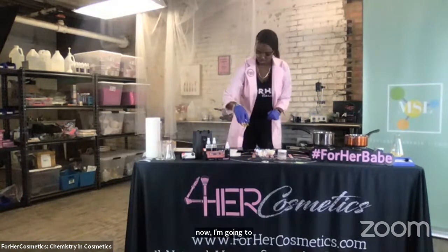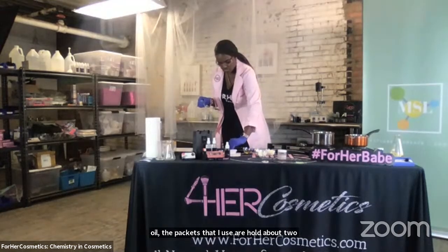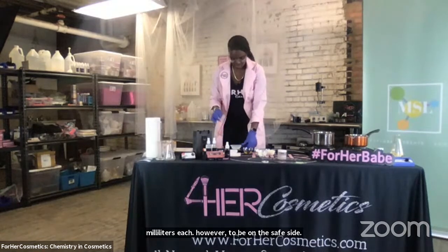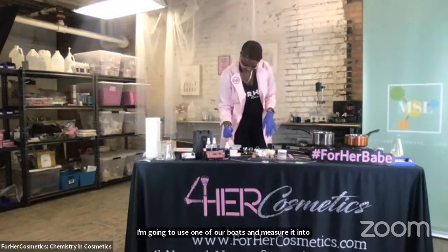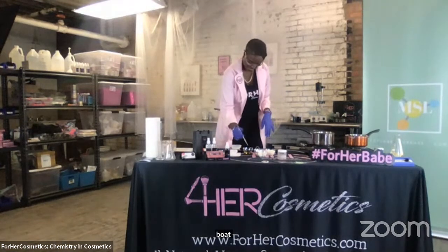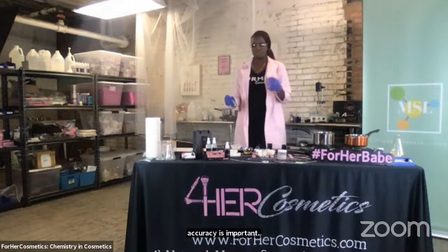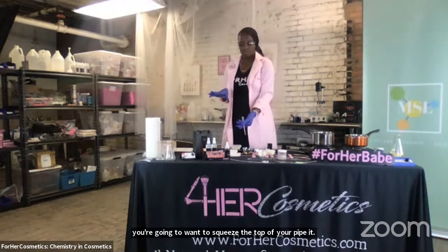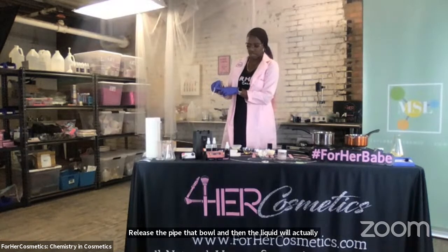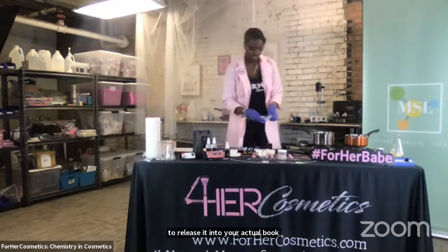Now I'm going to measure out four milliliters of jojoba oil. The pipettes I use hold about two milliliters each. To be on the safe side, I'm going to use one of our bowls and measure the jojoba oil into it. Because accuracy is important. If you aren't familiar with how to use a pipette, you're going to want to squeeze the top of your pipette, submerge it into your liquid, release the pipette bulb, and then the liquid will come into the actual tube of the pipette. Then squeeze the bulb at the top again to release it into your bowl. Now I'm pouring this in.